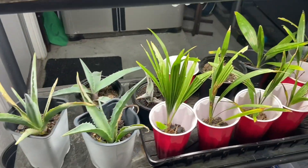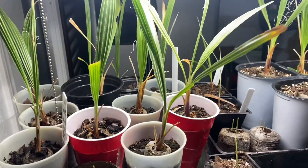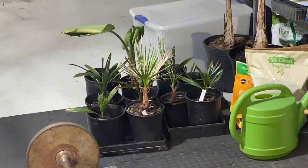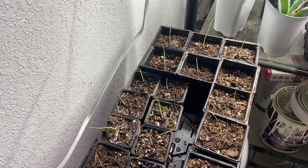We also have some of our two-year windmills and last-season filiferas, and over there there are some three-year windmills and a couple of filiferas. But yeah, just germinating away.